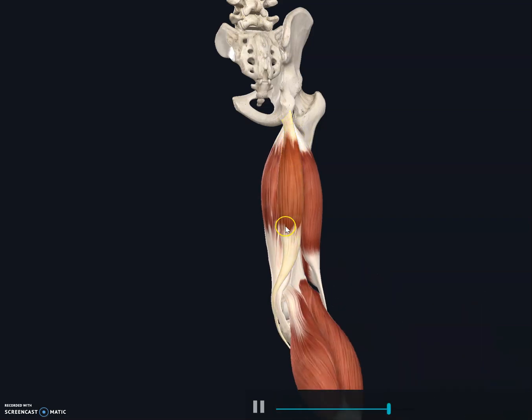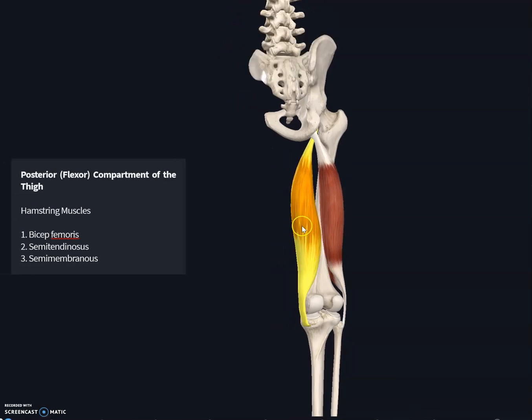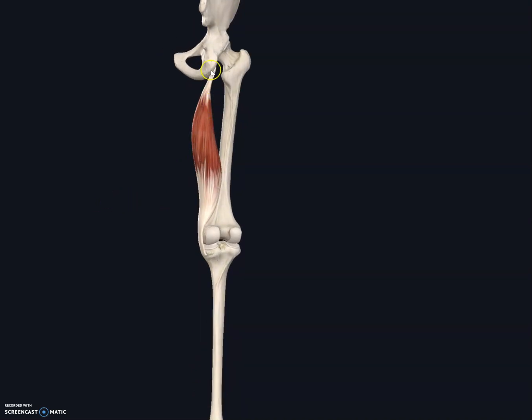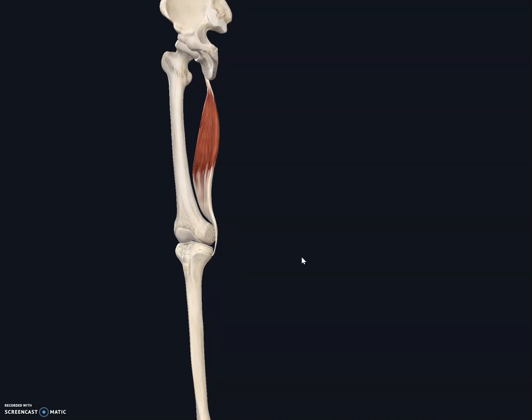The semimembranosus muscle has its origin at the ischial tuberosity. Looking posteriorly, it attaches to the ischial tuberosity and inserts on the proximal medial surface on the shaft of the tibia. Its function is the same: to flex the knee at the knee joint and extend the thigh at the hip joint.